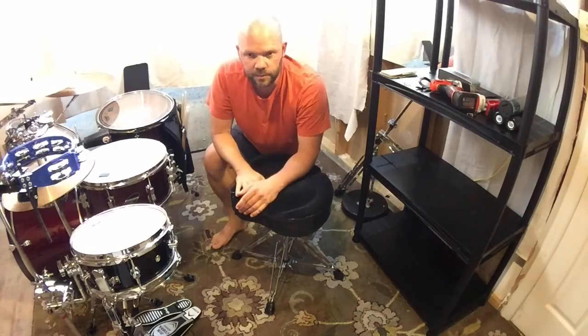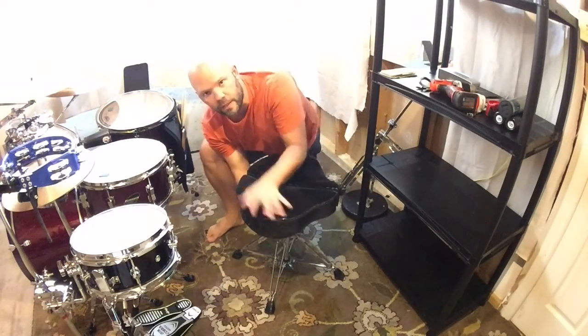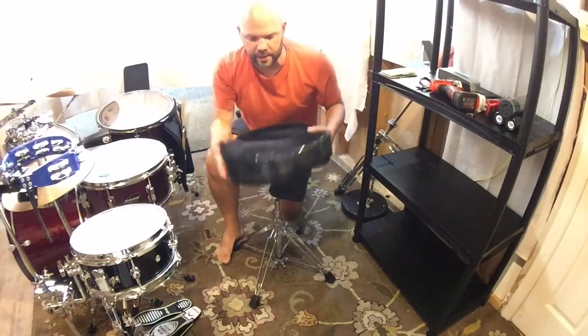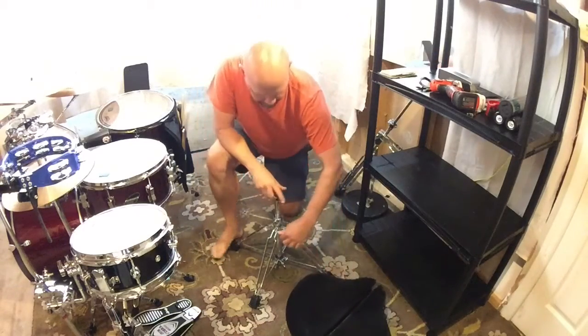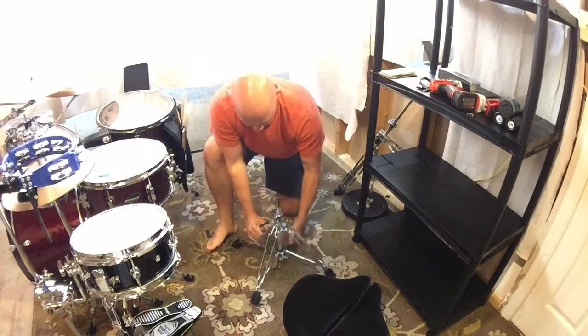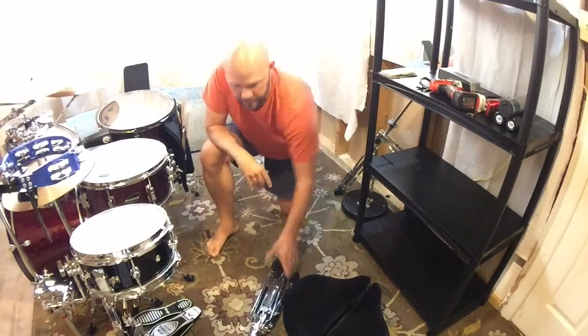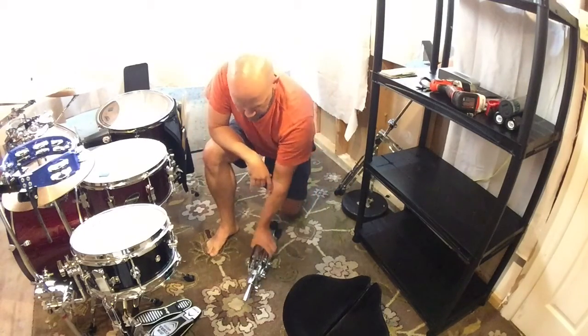The breakdown is pretty simple and it gets fairly small. Just undo the underneath wing nut here — when you get it, it'll be completely obvious how to break it down like any other stand. Loosen that, loosen that, pull up — pinch your fingers — done. And that's as small as it gets.